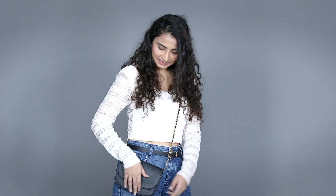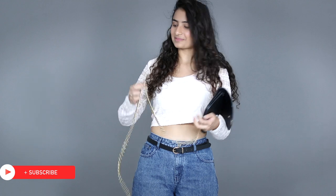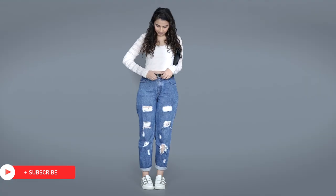For the third trick, if your bag has a detachable chain or strap, take it off and attach it to your belt like this.